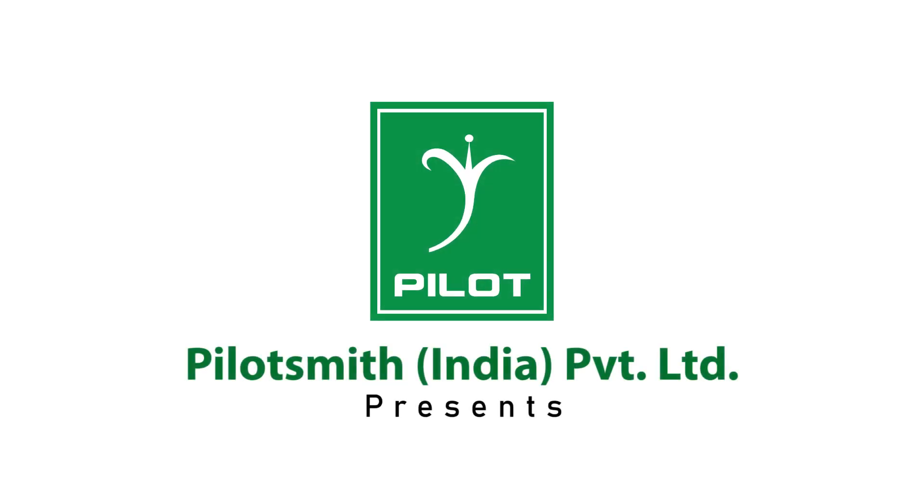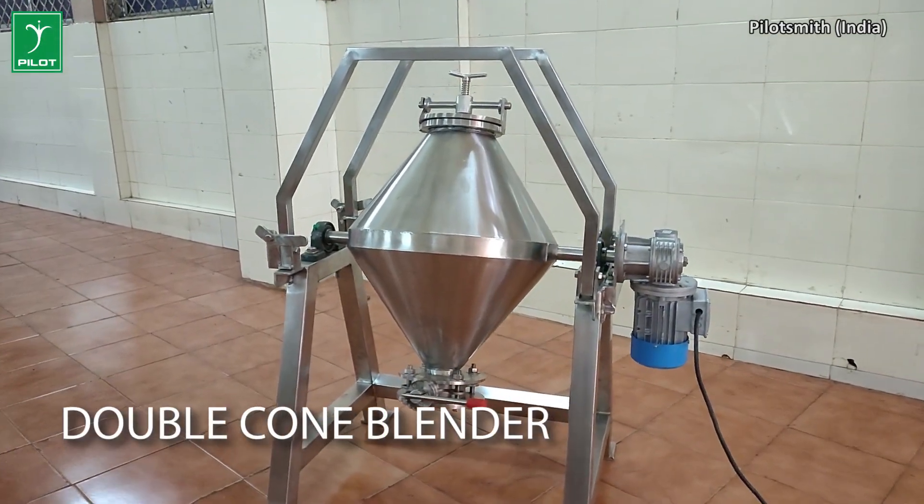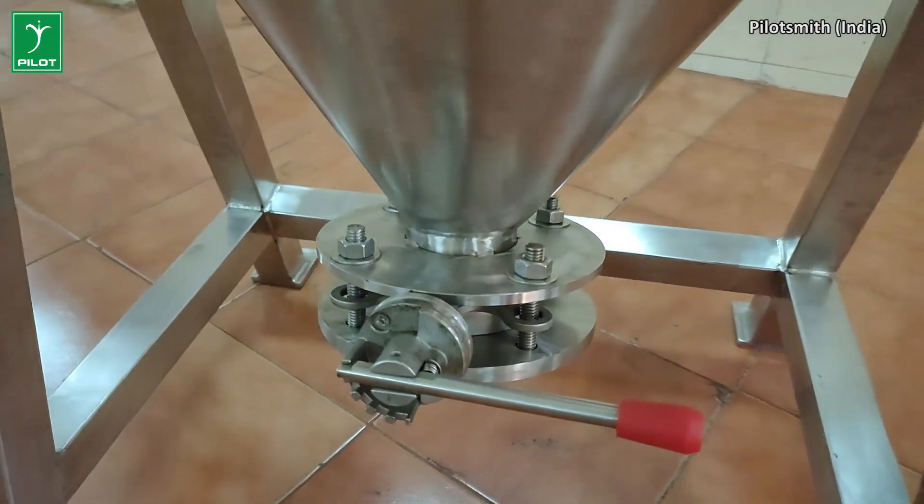Hello friends and welcome back to our channel. In this episode of Pilot Smith Missionaries, we shall be seeing the working and construction of the Pilot double corn blender.